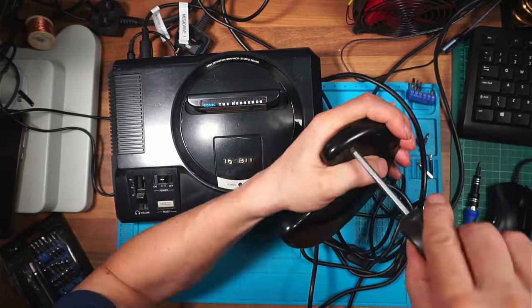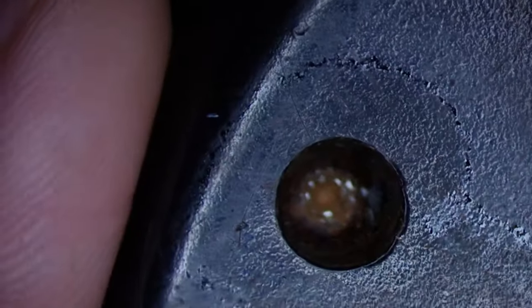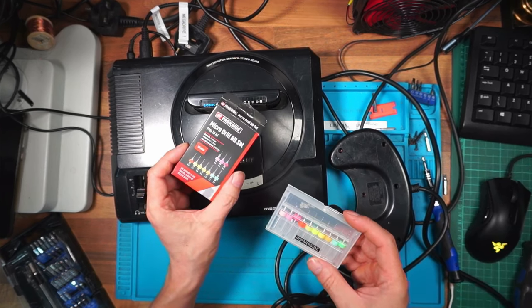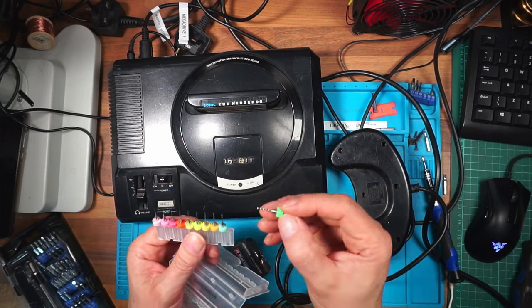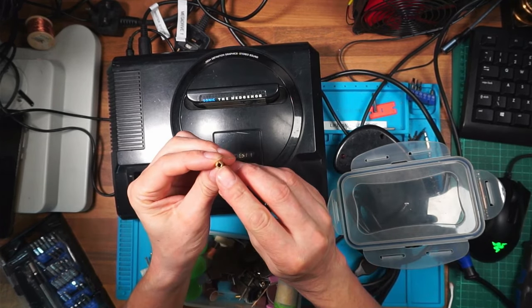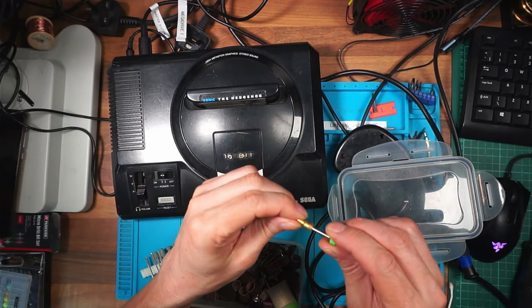Trying a different screwdriver - miles too big. Going to try a bit of tape since I haven't got a rubber band - that's not working, it's totally rounded off. I've got some very small drill bits from Parkside - Lidl's specials. They might be too small though. I've got a Dremel - I'll see if I've got any drill bits to go with it. One of the Parkside drill bits fits in the Dremel chuck.